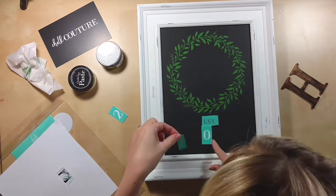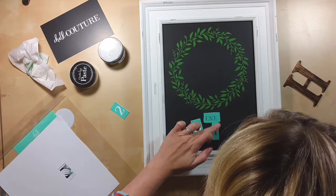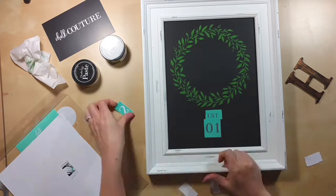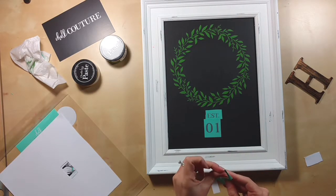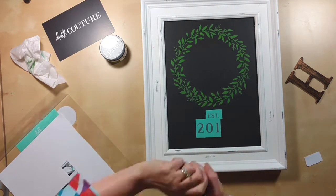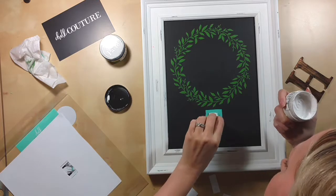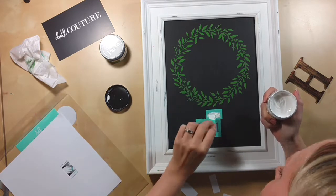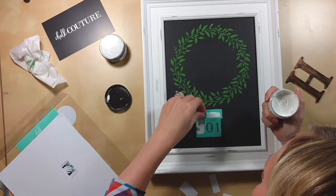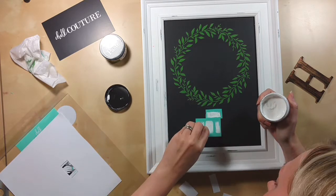After I peeled off that one, I put it to my right. I have a dish of warm water next to me, and after you peel them off, it helps to put them right into the water. Now I'm putting on my other pieces. The 'established' text was actually in the middle of my wreath, but I being a rebel took my exacto knife and cut it out of the middle of the wreath because I wanted to be able to easily place it in a different spot on my board, instead of having to work around the wreath.